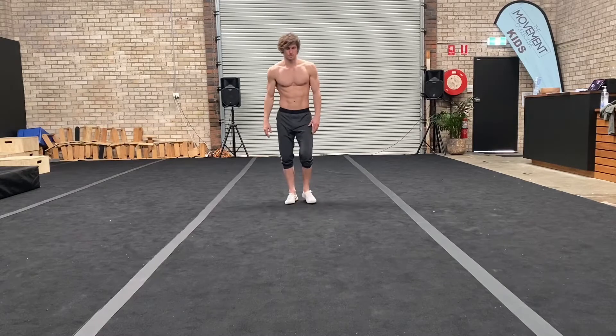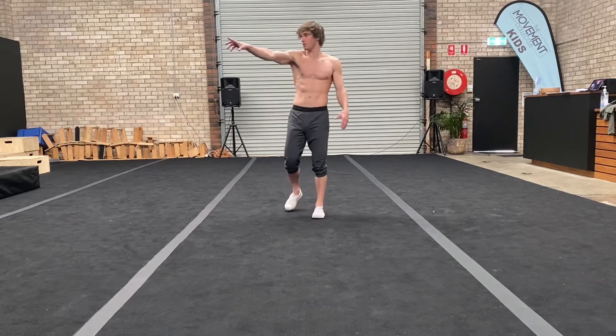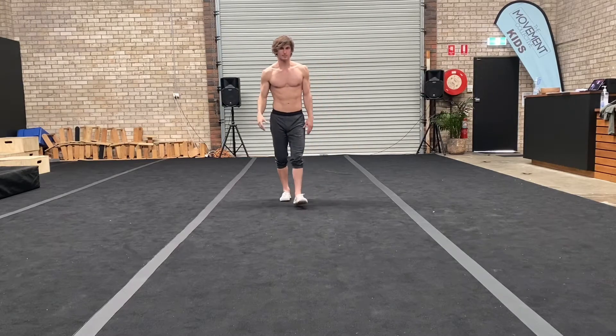We're going to take a look at forward rolls. We're going to do it on a nice soft surface — if you've got something like this, or maybe one of these mats over here. Grass is okay as well.